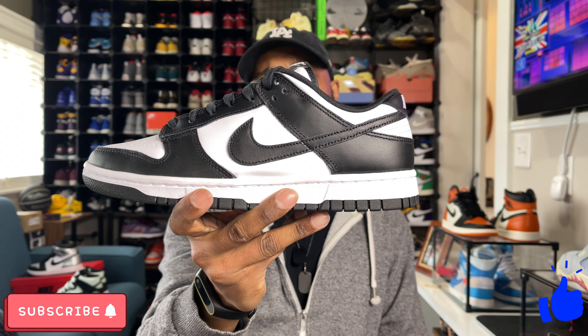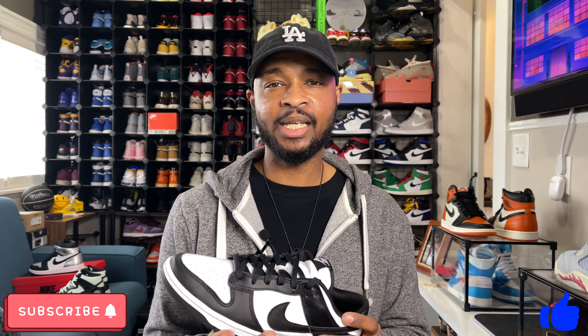I was able to grab my pair using the Flex app — I did hit a pair of dunks for reservation. I compare these to the Dunk Lows now being like the new Yeezy 350 V2. Everybody wants a pair, they're super popular, and you see them all over social media, but we'll get more into that a little bit later in the video. So hitting these on the Flex app, I was able to pick these up and give you guys a pretty good review.